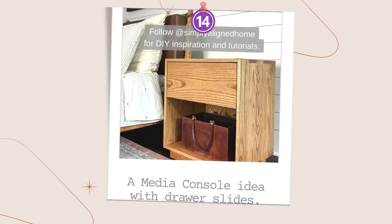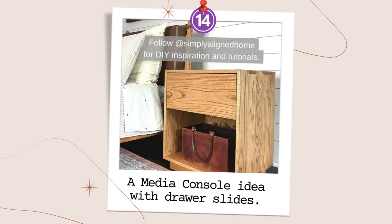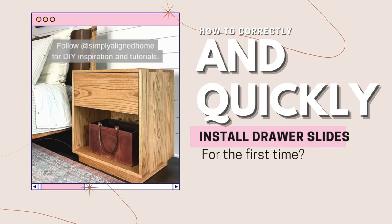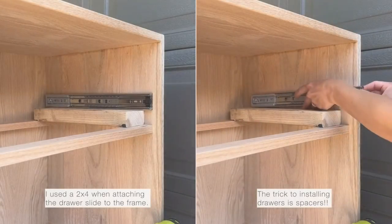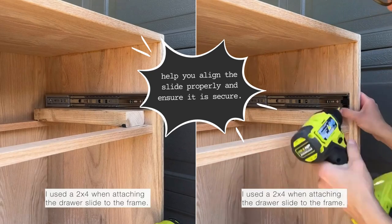Number 14: A Media Console Idea with Drawer Slides. How to correctly and quickly install drawer slides for the first time? To begin, use a 2x4 when attaching the drawer slide to the frame. This will help you align the slide properly and ensure it is secure.